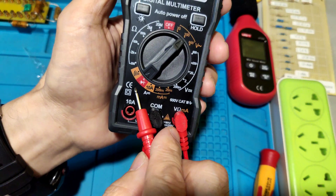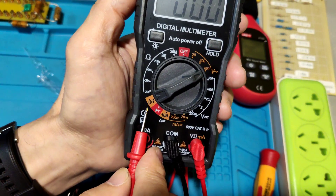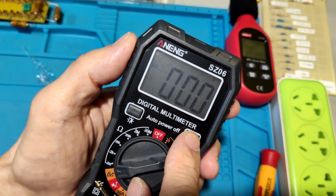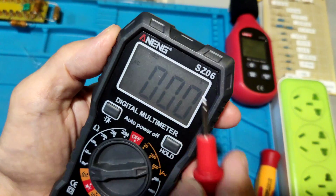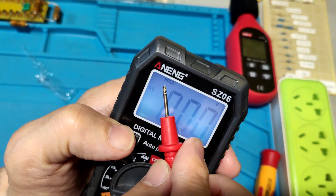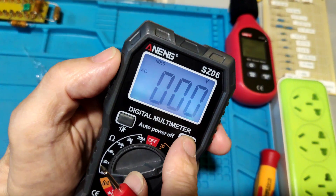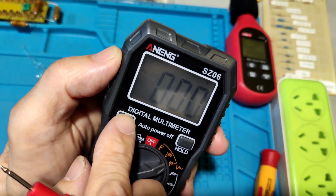Red is the direct function. Orange is the continuity function. This is the hold key — it displays 'hold' at the top. And this key is the backlight key.